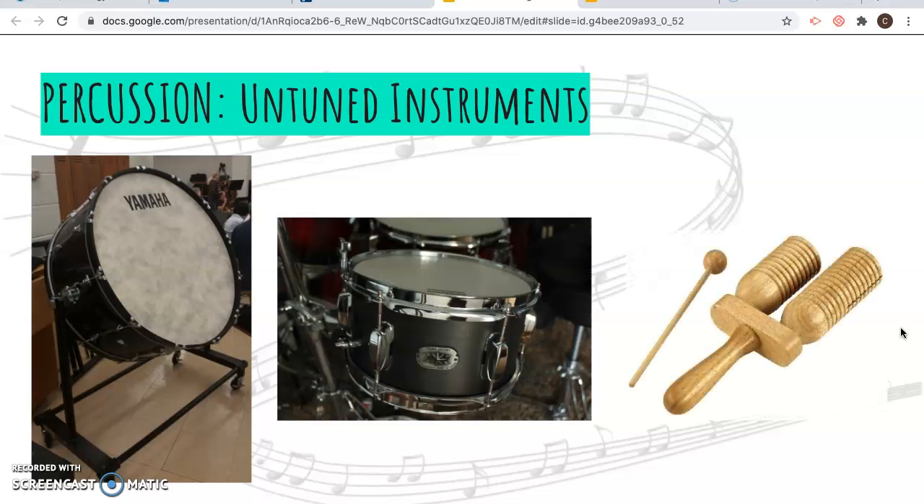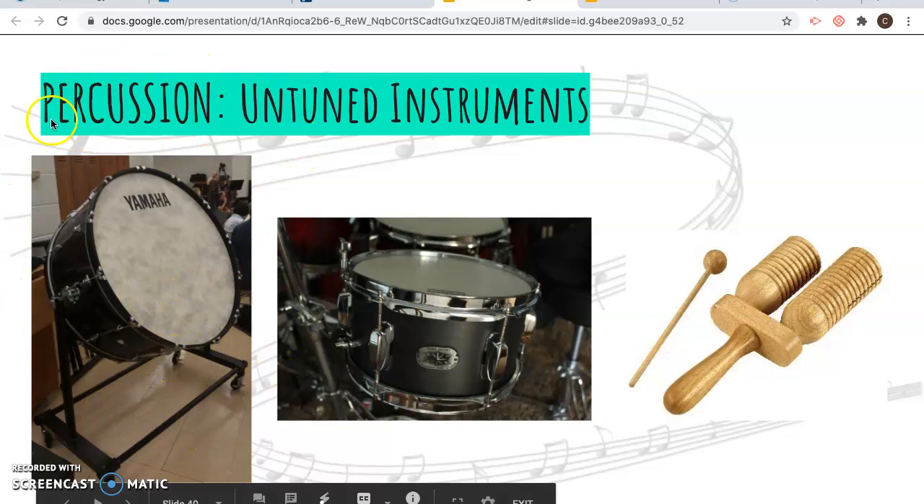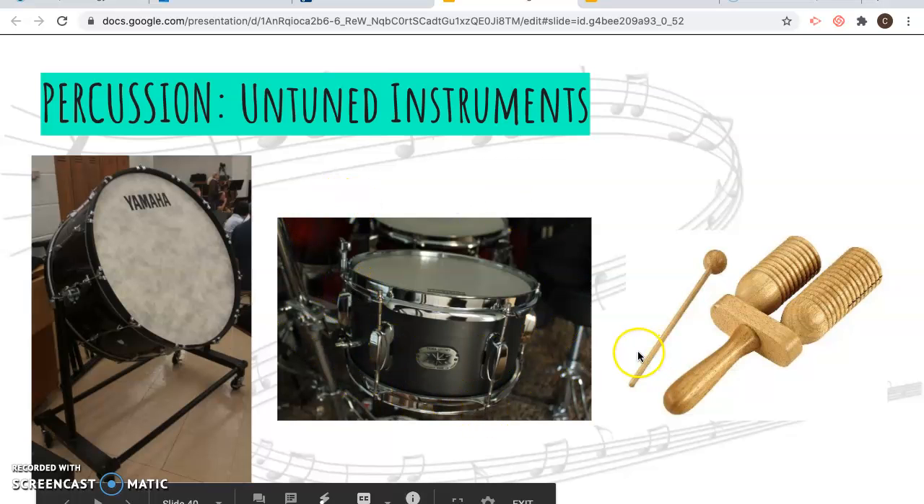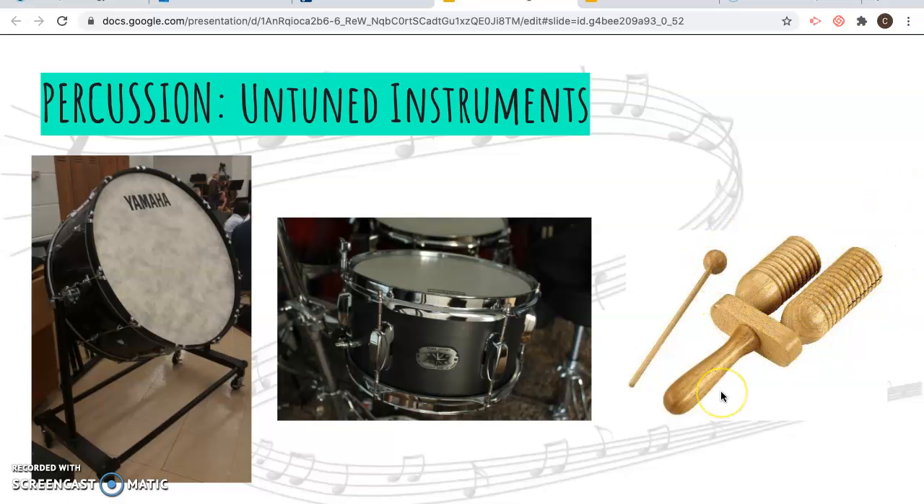Some instruments do not have a pitch — you can't sing back the note if someone plays a drum. It's just a sound. The bass drum is this large instrument. The snare drum gets its name from the wires with little metal beads underneath the drum head — you can tighten or loosen them, and they create that characteristic rattling sound. There's also an instrument where you take a little mallet and scrape it along wooden ridges to make a sound.